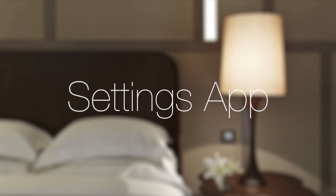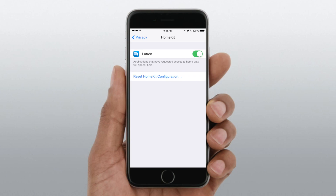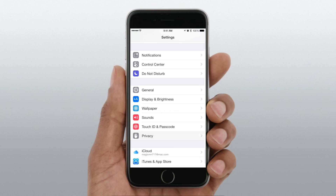The next thing I want to look at is the actual Settings app, to see how stuff is configured. There are two particular places you're going to want to look. The first is the actual HomeKit panel, which lives inside Privacy inside of Settings — so Settings, Privacy, then HomeKit.